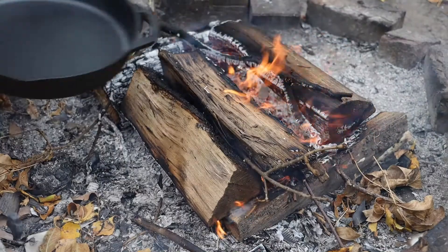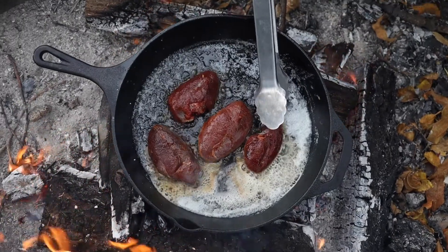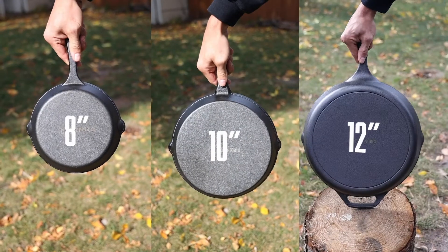Whether you use them at home, camping, or for emergency preparedness, these pre-seasoned skillets will fit the way you cook. CampMate designed three different sizes: 8, 10, and 12 inches.